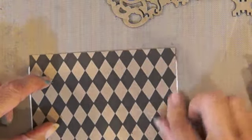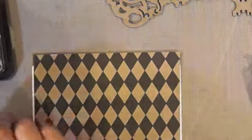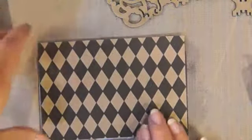I want to ink the edges with black soot. This is going to be a quick card, I think, because I'm just going to use everything I have here. It's really fun to use the stuff you have.